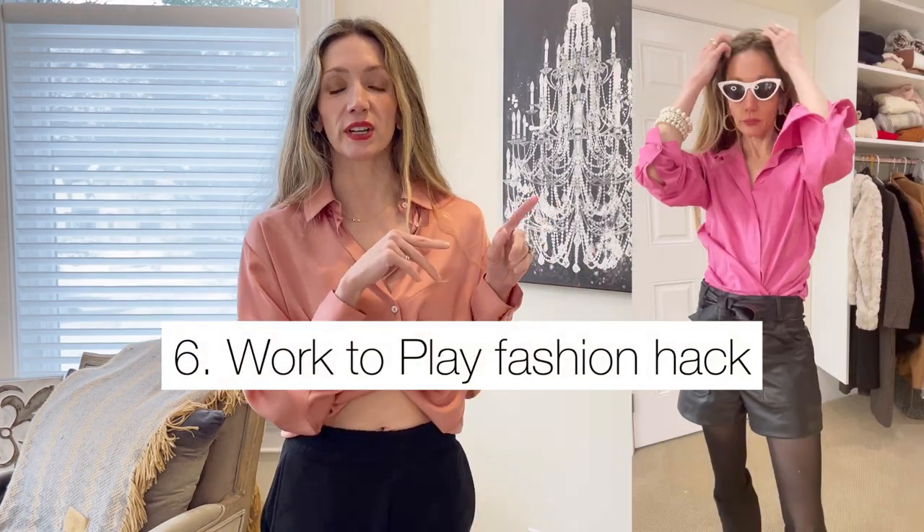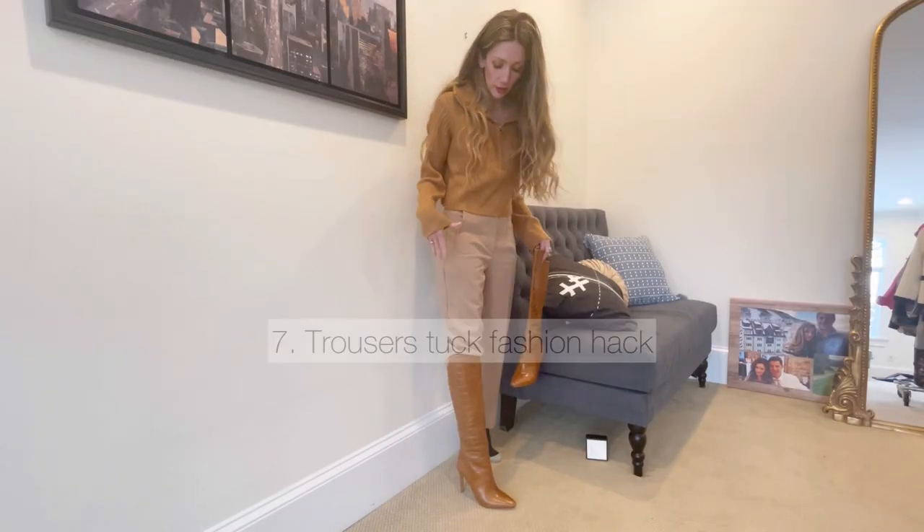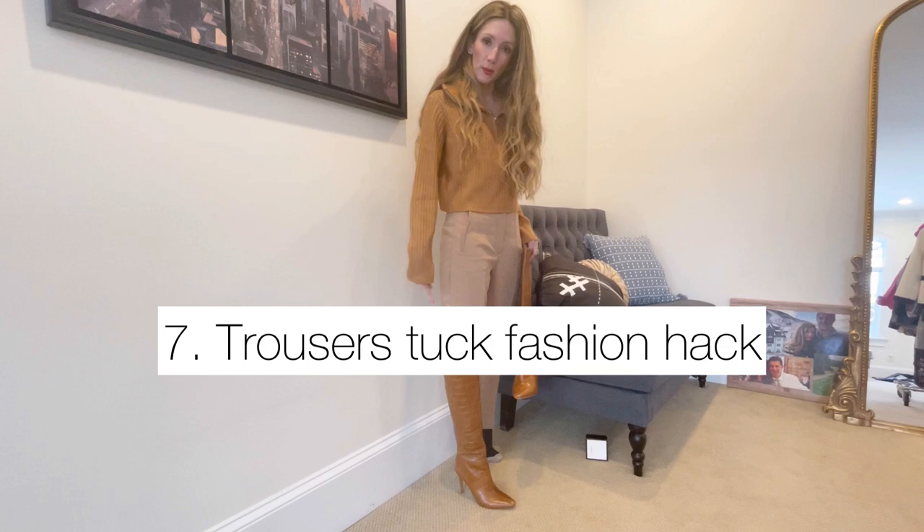This next hack shows how to take your button-down from work to play. I'll put it on screen, but it's simple: keep a couple of buttons buttoned up depending on how much you want to show, then take each end, loop it diagonally across, and tuck it into your bra. Do the same on the other side and you've got a super cute work-to-play look.